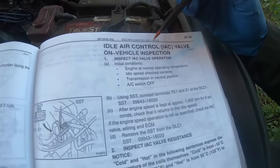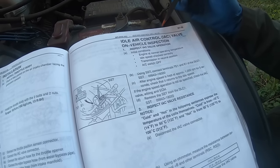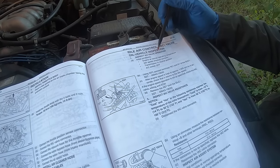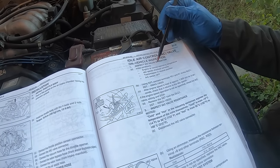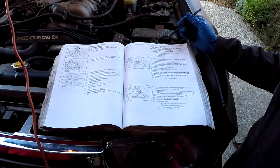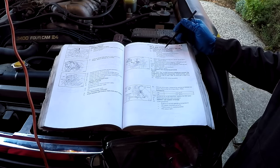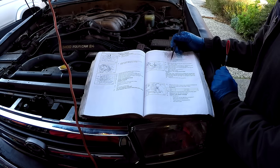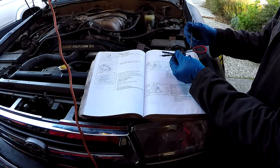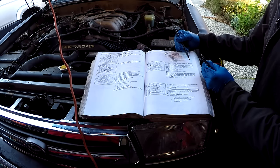We'll use the factory service manual as reference. The first test is to inspect IAC valve operation. Conditions required: engine at normal operating temperature, idle speed correct, transmission in neutral, and air conditioning off. Since I'm on a slant in my driveway, I also have the parking brake set firm with wheel chocks behind the rear wheels. Using a special service tool, I'm going to connect the TE1 and E1 terminals in the diagnostic port on the driver's side of the motor.